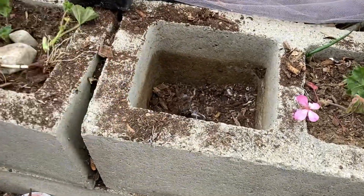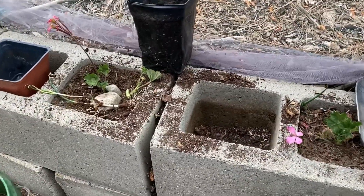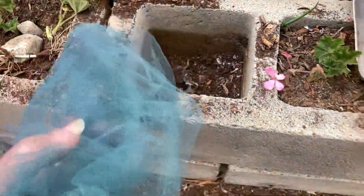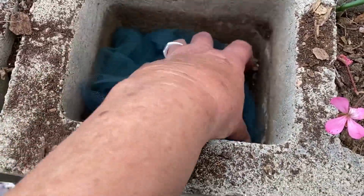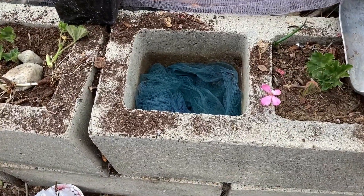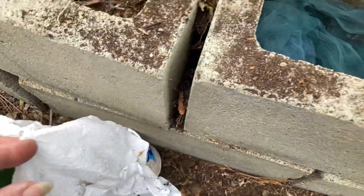We're getting rid of the plastic cups this year. We're going to work with the cement blocks but do it differently. I took out a lot of soil and I'm going to stuff the block with tulle. The tulle will hold the soil so it won't fall down into the brick.